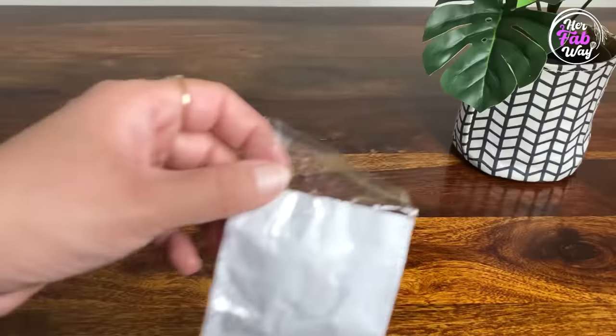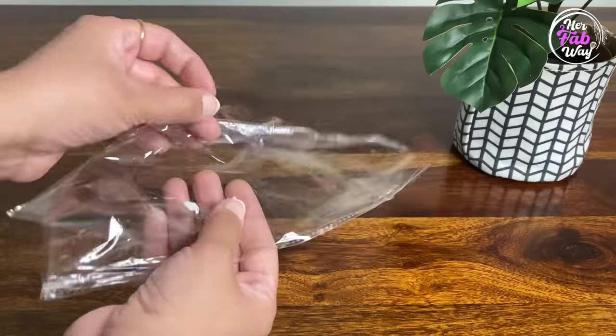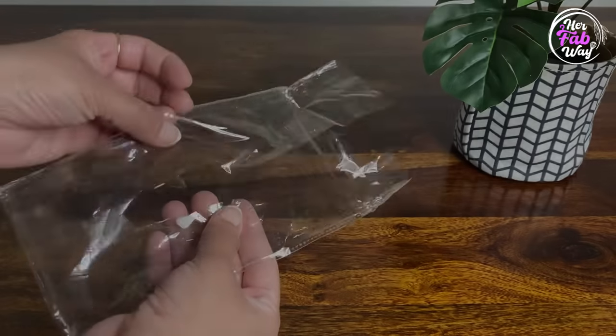To protect them from moisture, keep them always in airtight bags. I used to use polythene and ziploc bags, but they were used up very quickly. So to store them properly, here is our next product.